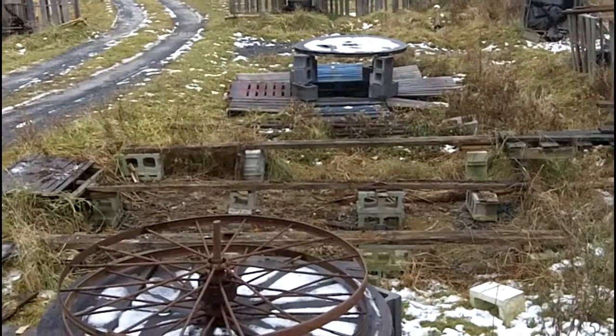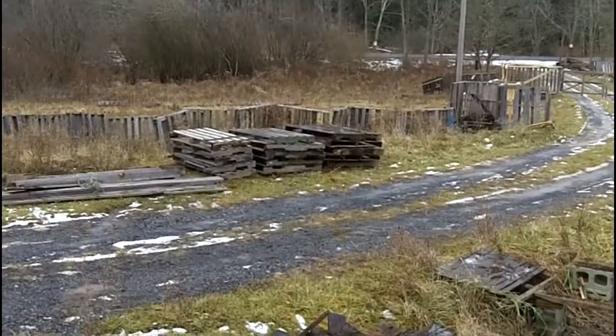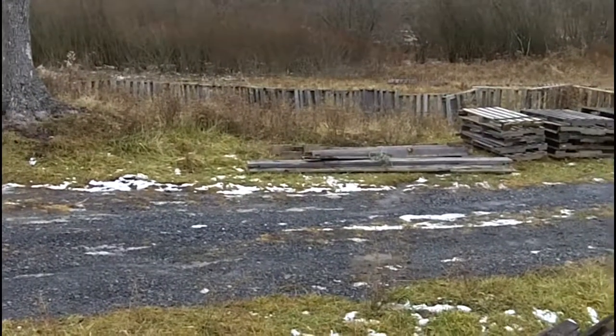That's the way it looks now after about 45 minutes. There's the hut over there, there's the walls, the pallets to the first rail, the rails over there, the sills over there.